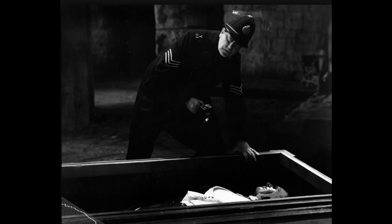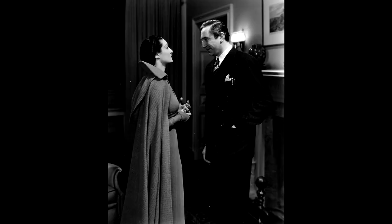So when the police go in and see the body, it's actually a wax dummy of Bela Lugosi. Bela Lugosi was originally approached to appear in Dracula's Daughter, but he wanted too much money. Also, they were originally going to make a story based on Dracula's Guest, which was the originally unpublished chapter of Dracula that was later published as a short story.